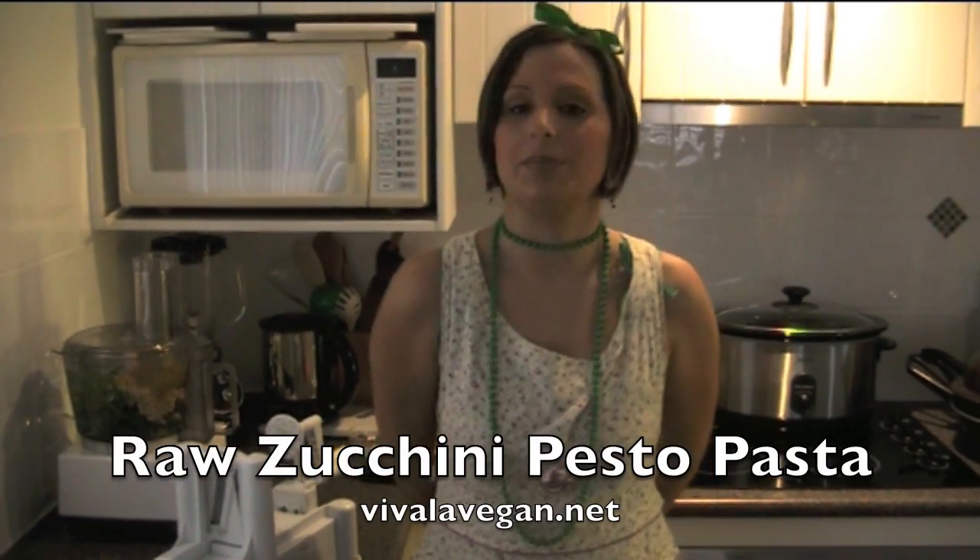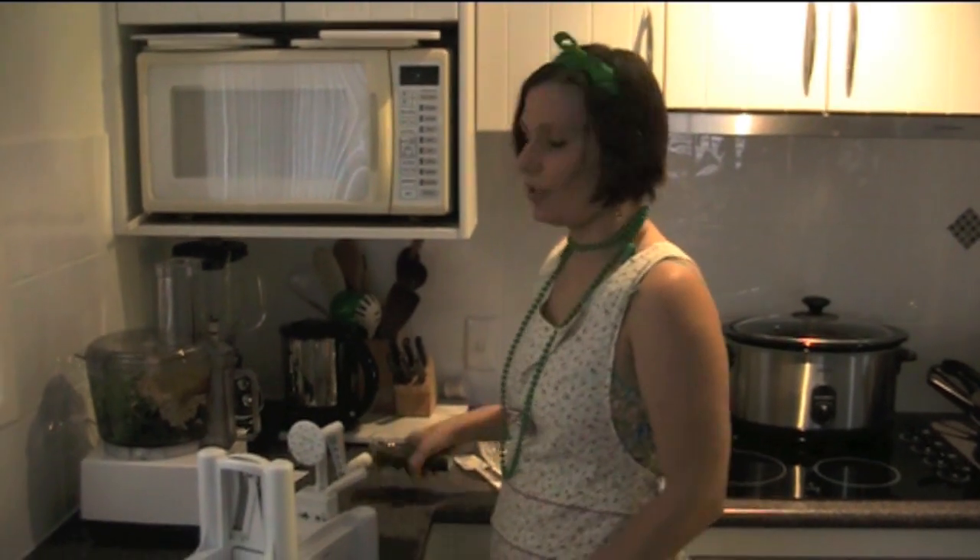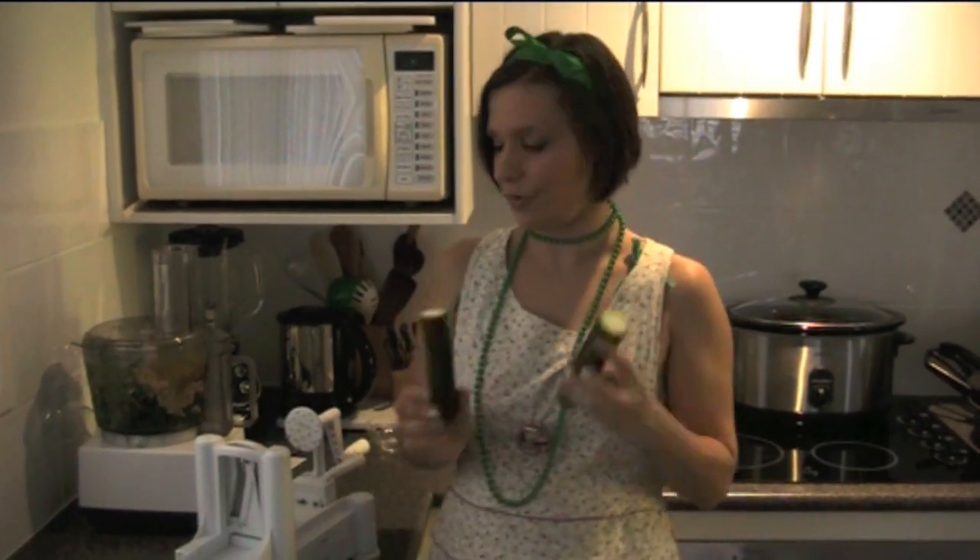I'm Lee Chantelle from VivaLeVegan.net and today we're going to make a raw zucchini pesto pasta. We're using the pesto recipe that I have a video for, which you can also see on VivaLeVegan.net. For the pasta, we're going to use zucchinis or courgettes.